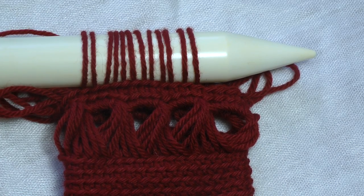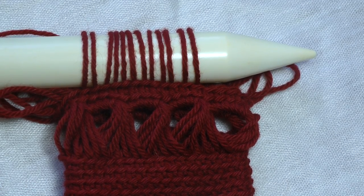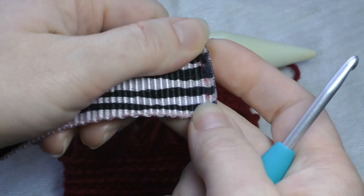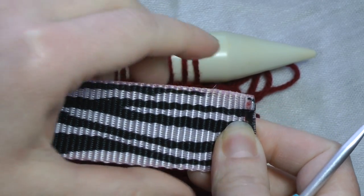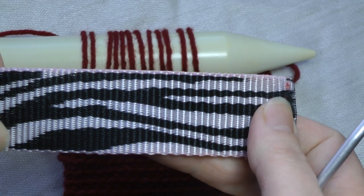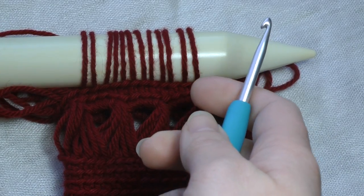Hi, this is Katie from Katie Creations and today we are going to do a tutorial on how to work broomstick lace in the round. When I first started working broomstick lace I did it by using a piece of belting. The only problem was the belting was not smooth — I had to melt the edges which did not create a nice smooth edge. There's texture, I kept having to slide my loops across it, and my yarn was getting fuzzy. I knew there had to be a better way, so I started using knitting needles.